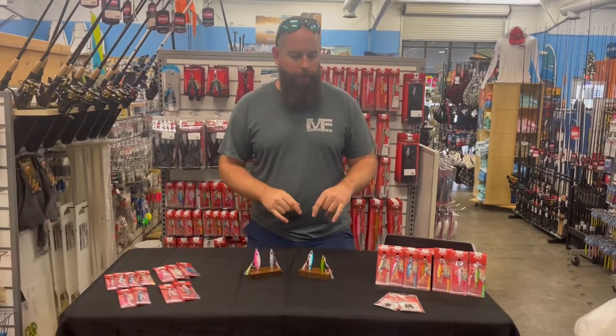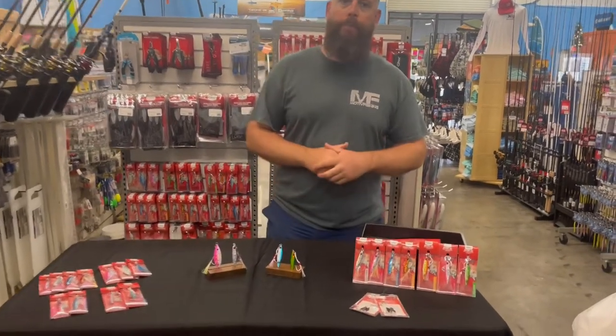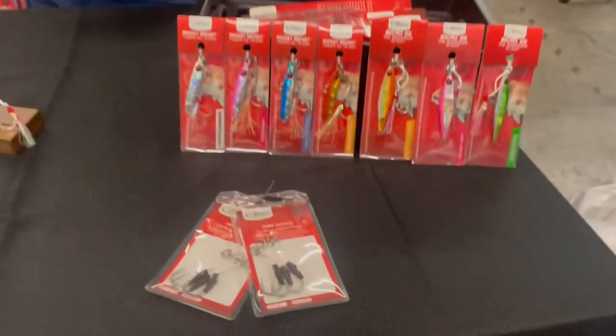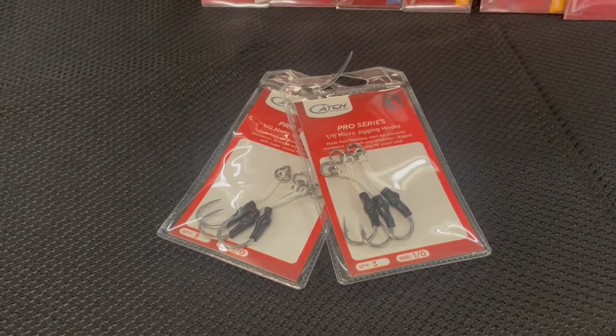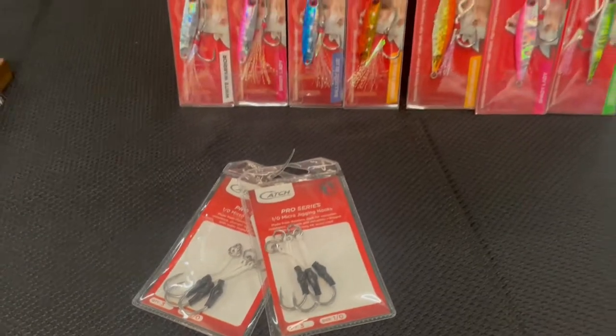Most of these are gonna be about a 1-0 hook and they all come with a little flare on them. They do offer some replacement assist hooks — a 1-0 micro jig hook — that comes with your solid ring, shrink tube, and a split ring. So it's super easy to drop a new hook on.